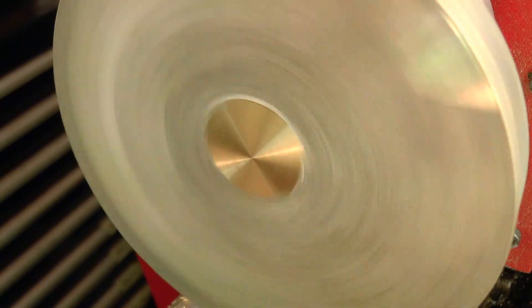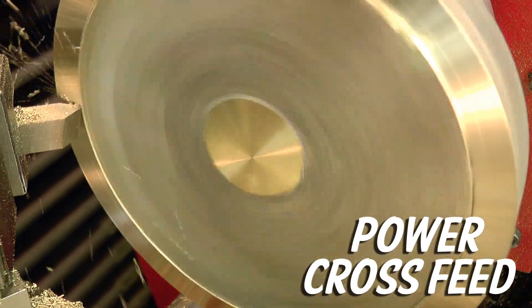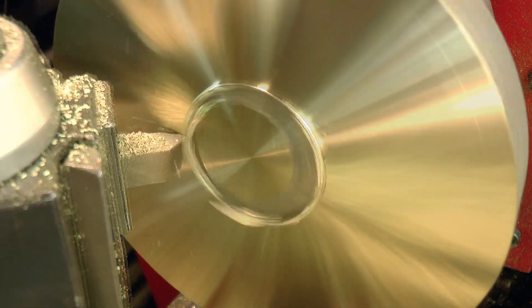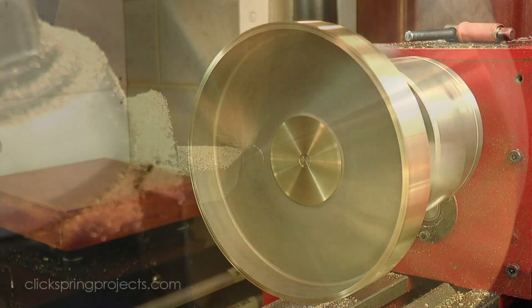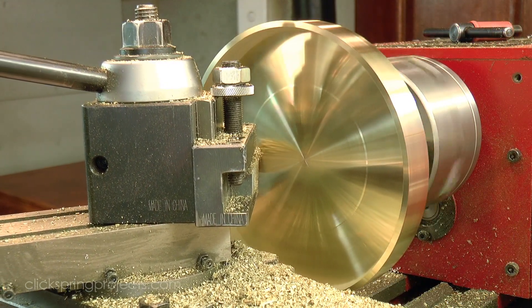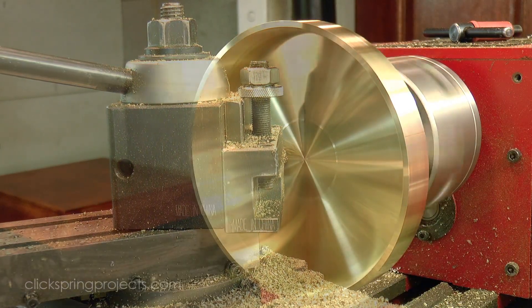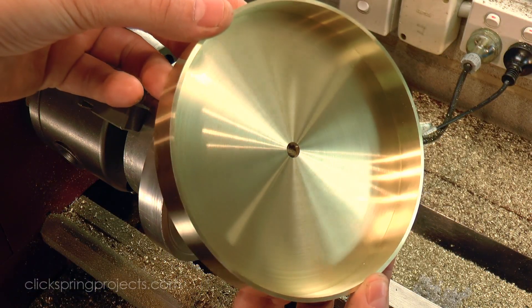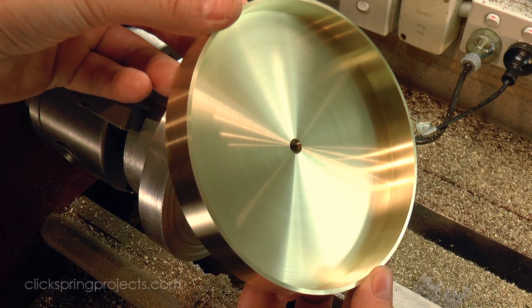I'd class power cross feed as an essential feature too. The shearline is of course all manual, and the range of the machine is fairly limited, so a power cross feed doesn't really seem necessary. But the other two machines can potentially chuck a very large surface, and you would definitely notice the difference in the surface finish between hand fed and power fed on that scale. So if it's possible to get a power cross feed in the machine that you're considering, then I'd suggest definitely do so.